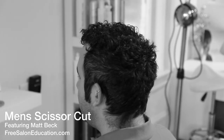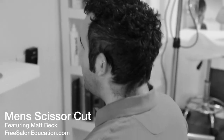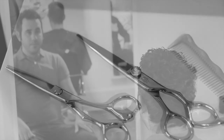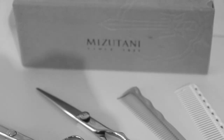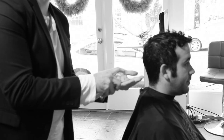Hey guys, this is Matt Beck from freesaloneducation.com and I'm here to show you another haircut. This one's on salon gratitude guest Danny. The reason we brought him in is because he's got a really cool coarse curly texture to his hair, and a lot of people have been asking what is the difference — how do I cut coarse curly hair. So we're going to use a couple different scissors and a couple different types of combs and just get into it.